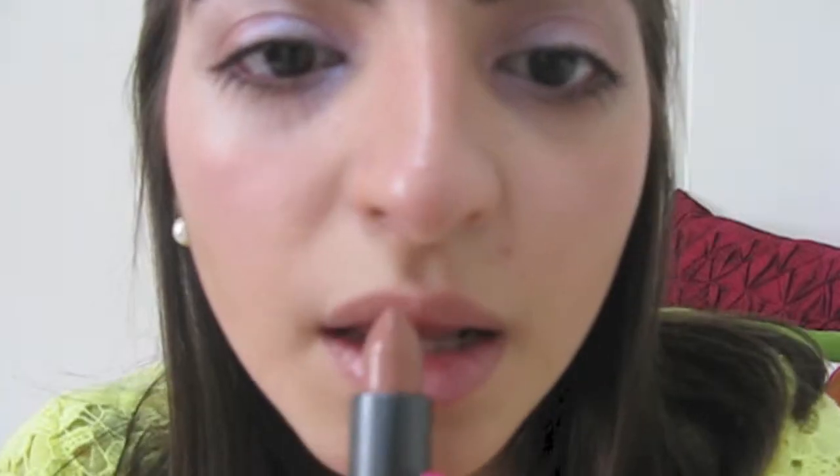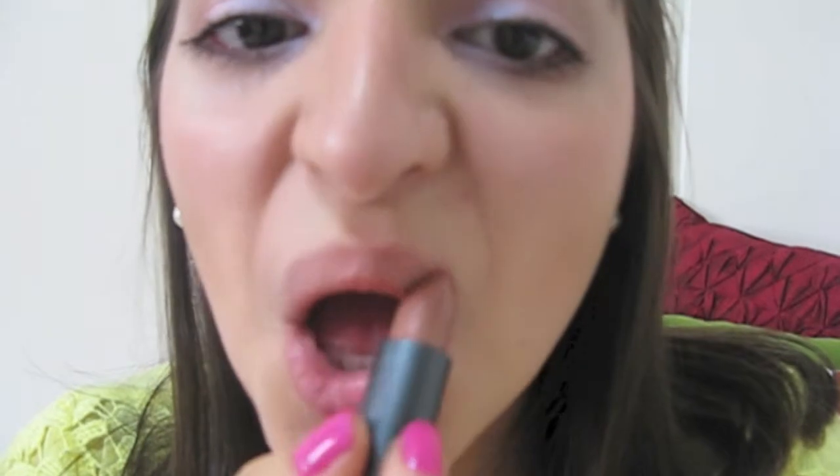On my lips, I'm applying Byte's Salute Lipstick. And if you haven't tried their lipsticks, you should because they are amazing!